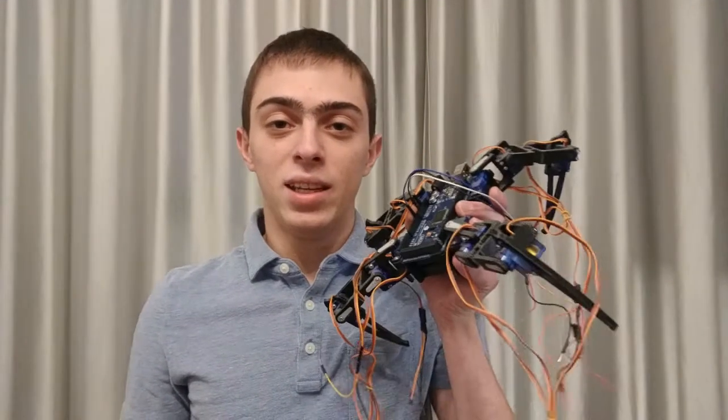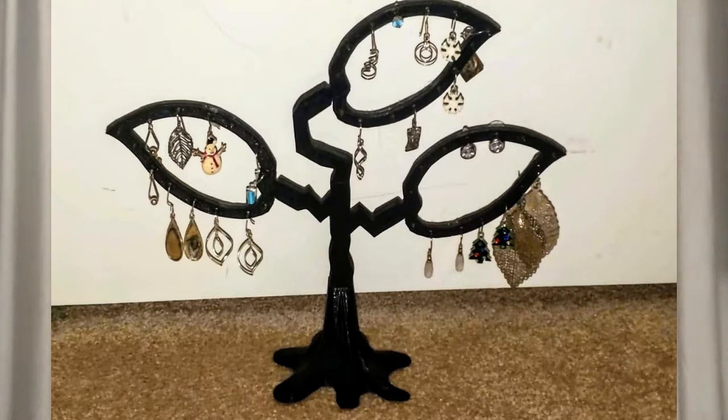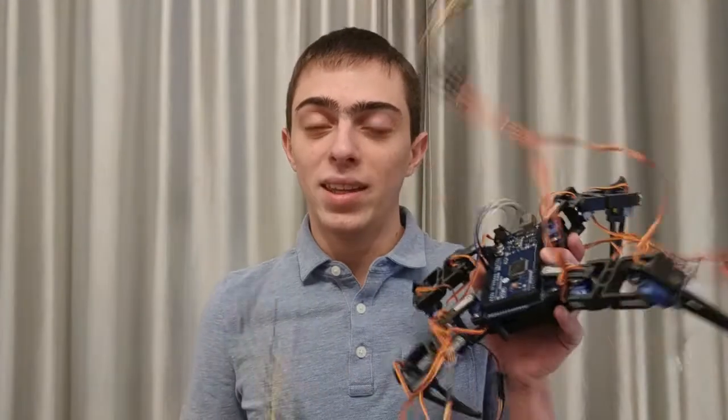Hey guys, welcome back. Do you want to know how to build things like this or like that for you or your friend, but don't know where to begin? I'll show you how easy this really is by using a 3D printer, and you don't have to have any prior knowledge on how to use one. When 3D printers came out they were really expensive and only used by big companies and big tech giants, but since it's 2019 they're so cheap that anybody can have one.